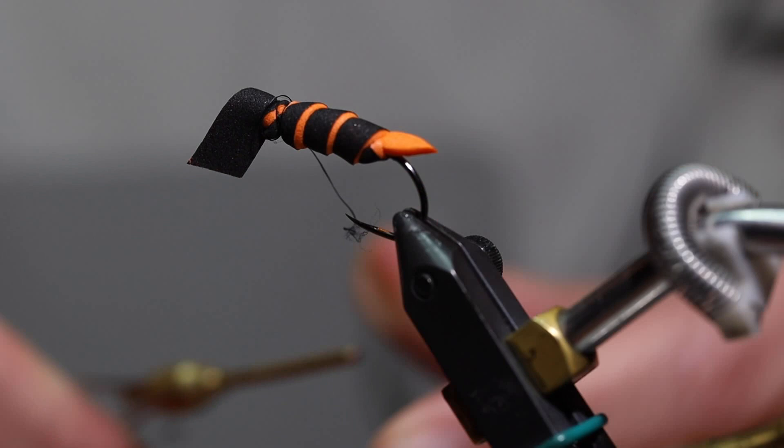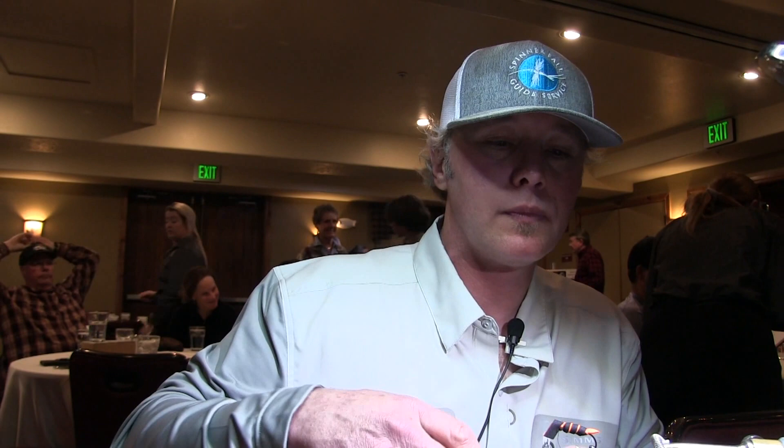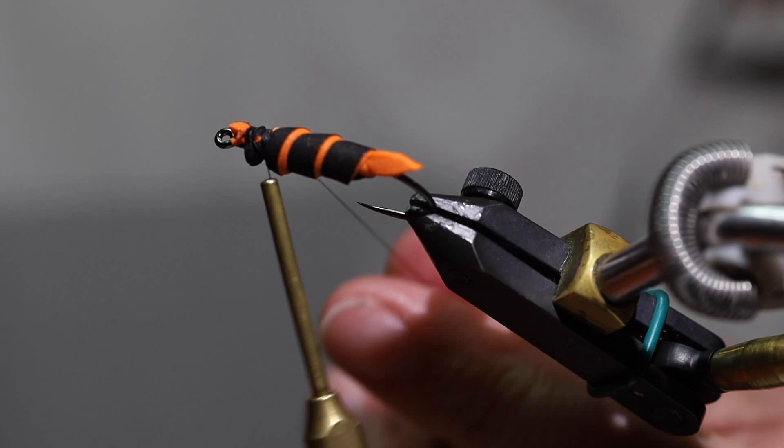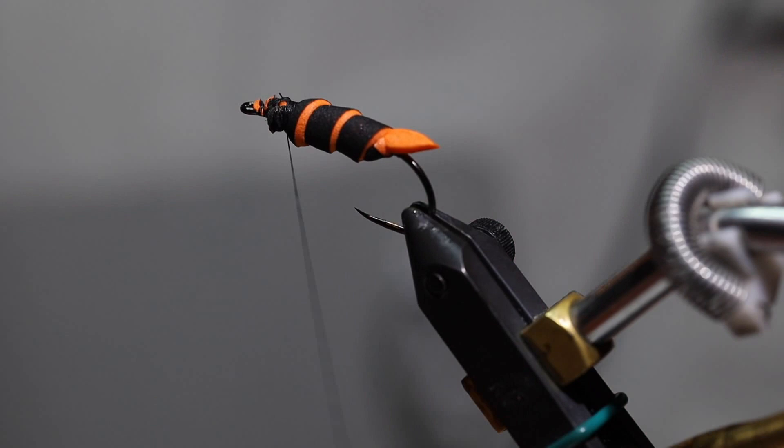I'm going to tie that off about there. I want to leave a good space of room to make the head of the fly with. And then on top of that, I'm going to add a piece of Evazote foam that's 3/16 inch thick. I'm going to cut it pretty wide — it's a pretty long piece because you're going to wrap the head back onto itself.